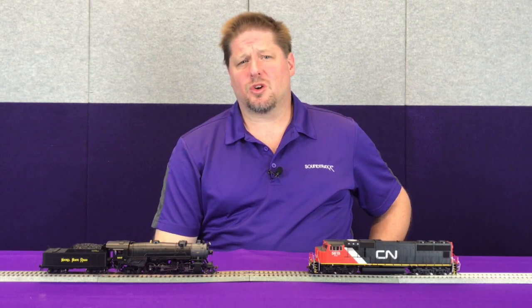Hey guys, George from Soundtracks here, and today we're going to go a little bit more in depth with our dynamic digital exhaust setup.